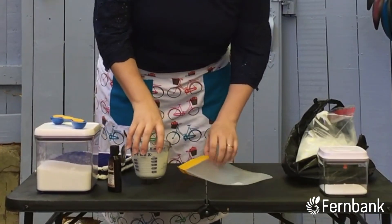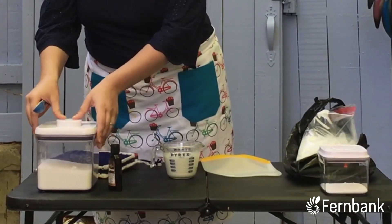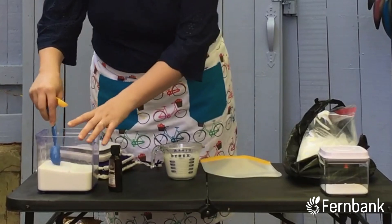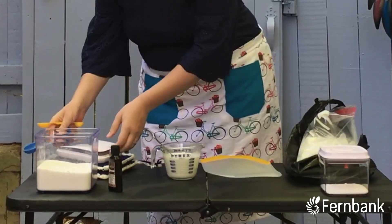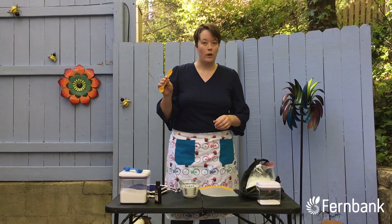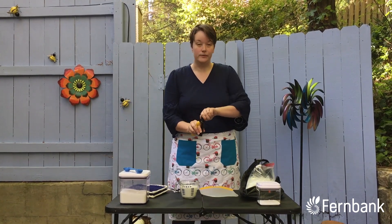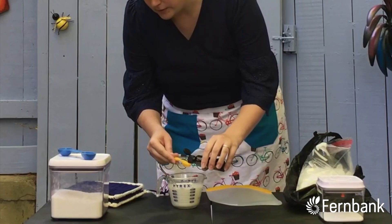You'll want one cup of either half and half or heavy cream. To that, you're going to add one tablespoon of sugar. You'll also add one and a half teaspoons of whatever flavoring you're going to use — I have vanilla, but you could use strawberry or mint or whatever suits your fancy.